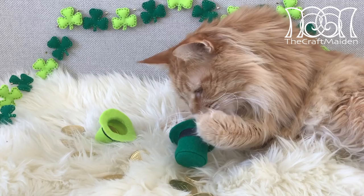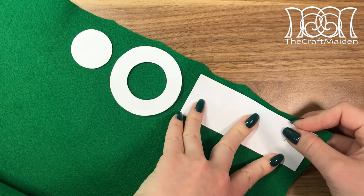The second DIY is a small leprechaun hat — perfect to hide chocolate coins in, or maybe attach a bobby pin to it and wear it. For this I used felt as well.